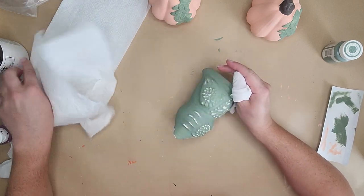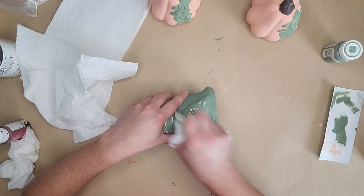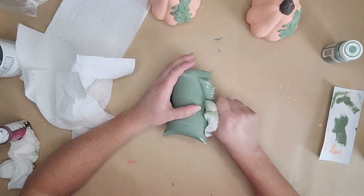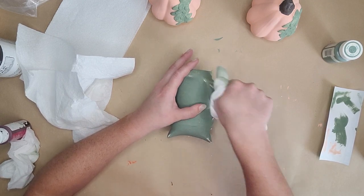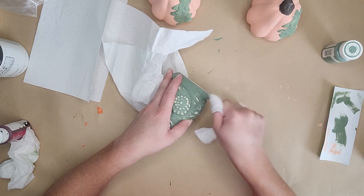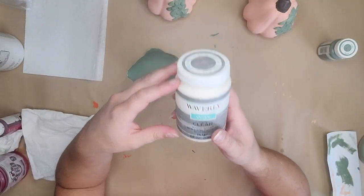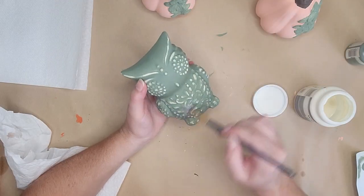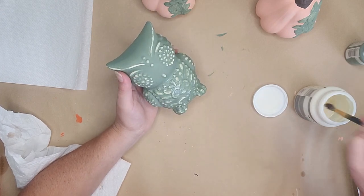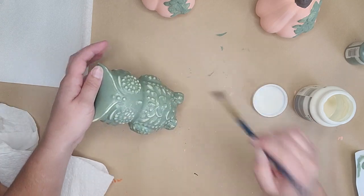You can do the distressing with a wet rag, a wet paper towel, or a baby wipe. I like to use baby wipes. I started out with a wet paper towel but it wasn't wet enough, so I grabbed the baby wipe and started to just lightly rub all over this owl until the raised surfaces start to distress away — going back down to that original white color. If it gets too wet, wipe it with a dry paper towel. After that, seal it, especially if you use a chalk paint. I'm sealing it with some clear Waverly wax, but you can also use clear spray paint or Mod Podge. Just paint it on, lightly wipe off the excess, and you're done.